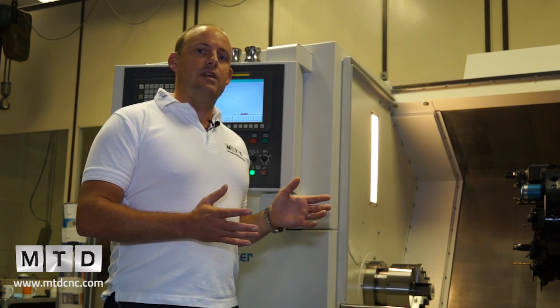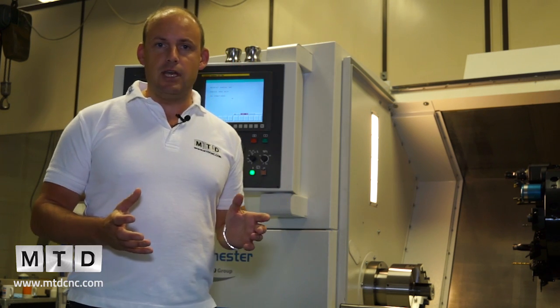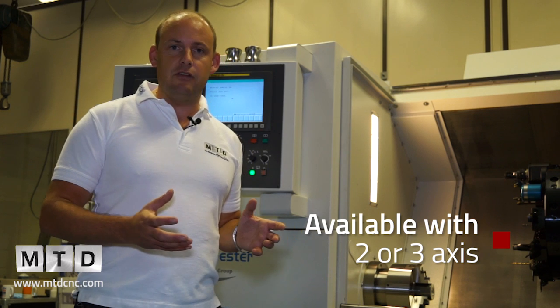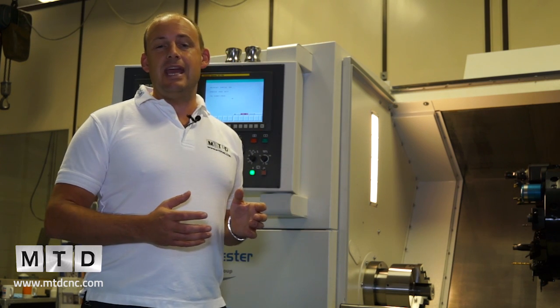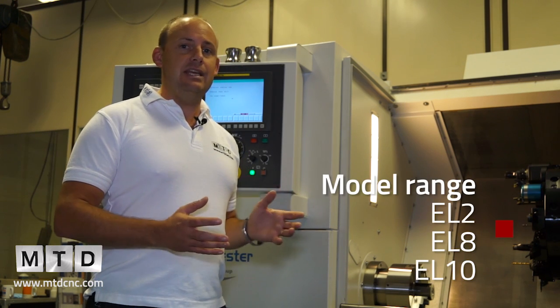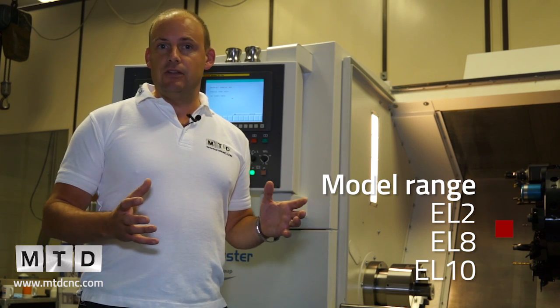The EL range can be specified as either a two-axis or a three-axis machine. If it's a three-axis machine it will be available with driven tools in the C axis. If you wanted just a two-axis machine you could go for the EL8 as standard. There is the EL2, the EL8, and the EL10 models, which basically vary in size.